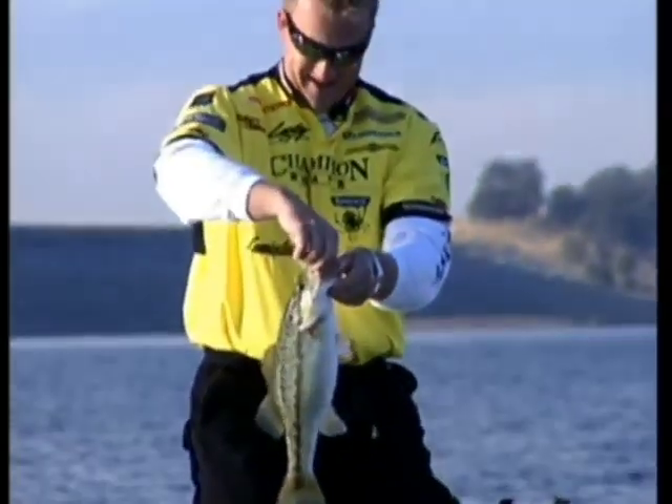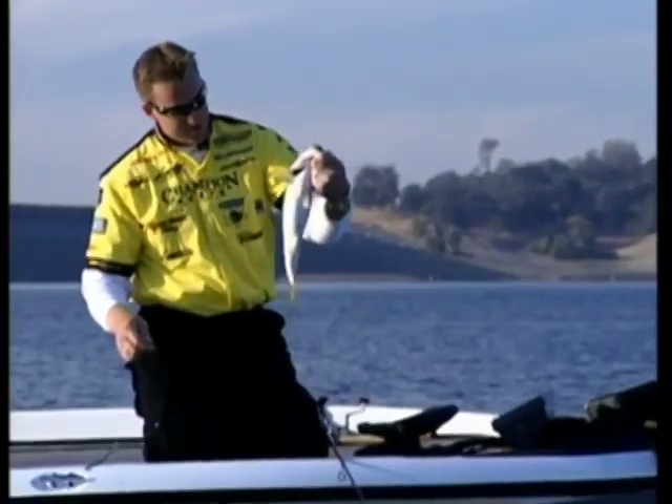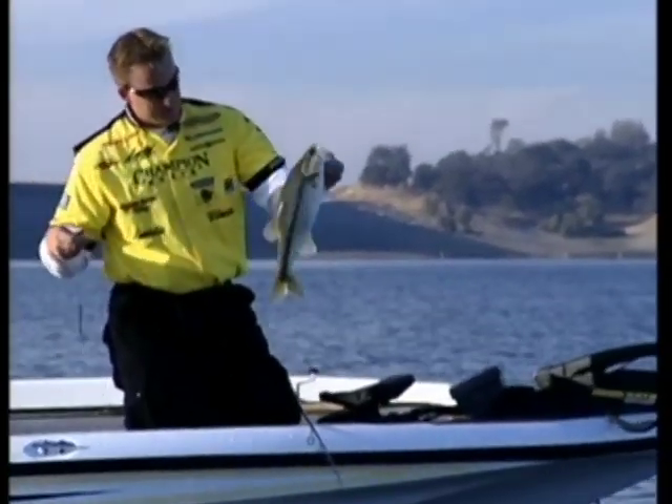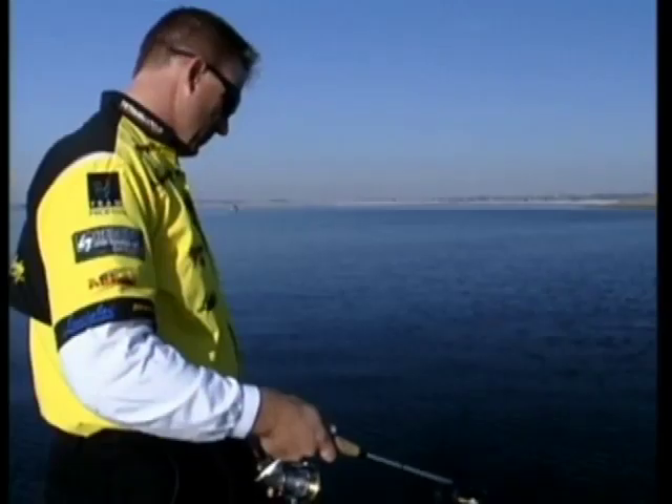Typically this time of year, key areas would be humps, creek channel bends. Spotted bass especially like long sloping points. If you can find a point running out into the main lake with a break on the end of it offshore - that's a key piece. Spend a lot of time looking around that area and it might help you out.